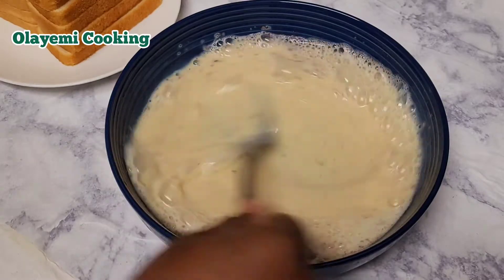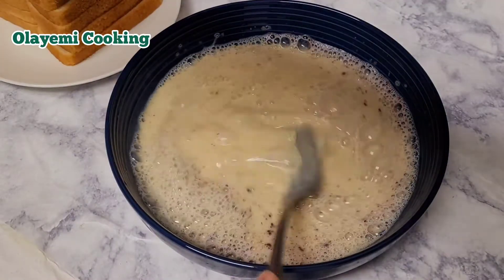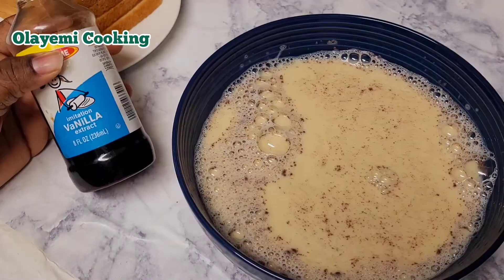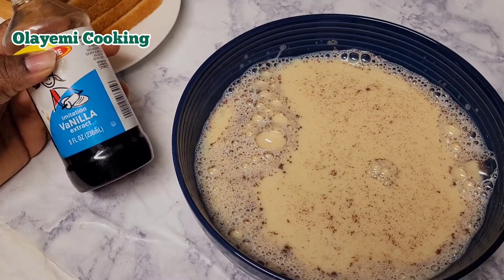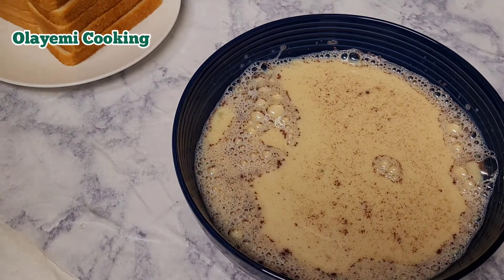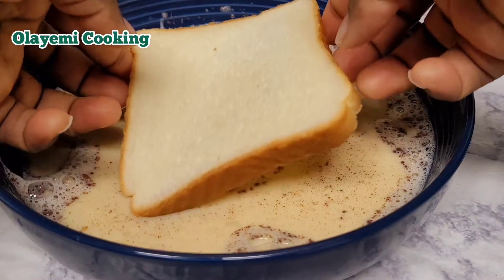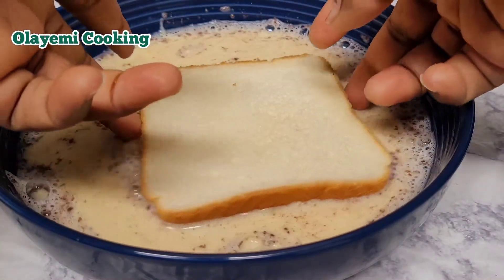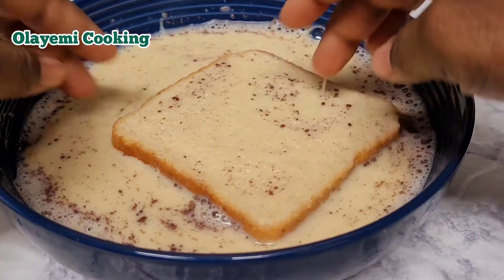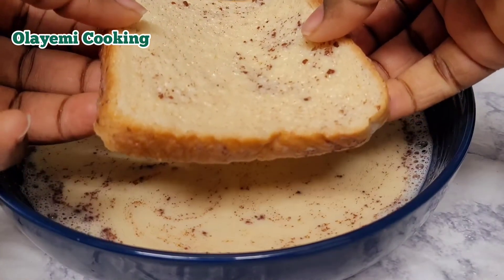Everything about French toast is to soak the bread in the egg mixture — this is the most important step. You need egg, milk, and sugar. You're also going to need syrup as well. If you do not have vanilla extract, you can just leave it out because sometimes I don't have it either. So I'm going to go ahead and dip my bread into my egg mixture and soak it, then go straight to the pan.